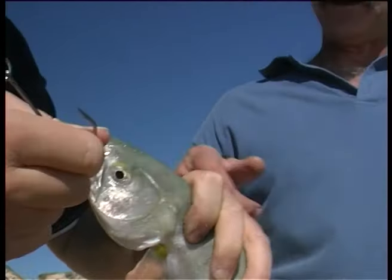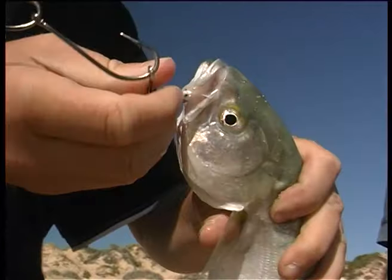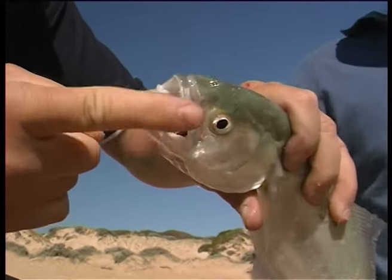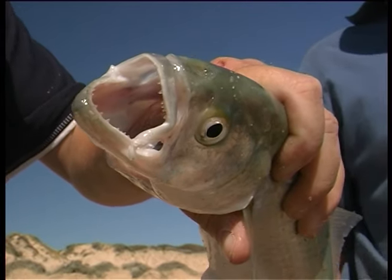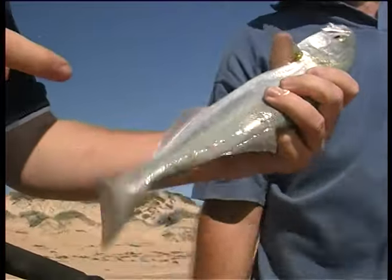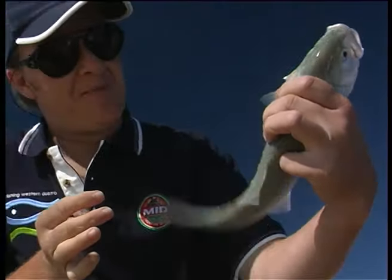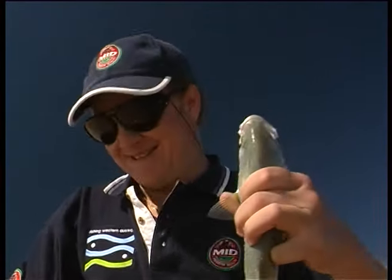You're using a 5-0 hook there — he could easily swallow a bigger hook than that. I'm only using a 3-0 hook. See these needle sharp teeth — that's why they call them tailor. They will easily go through your finger right to the bone. He's a bit small but over legal length. Not too much meat on these, you can see how thin they are across the back. So we're going to put him back to grow a bit. Good start to the day.